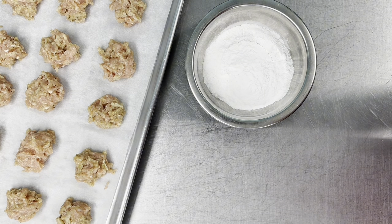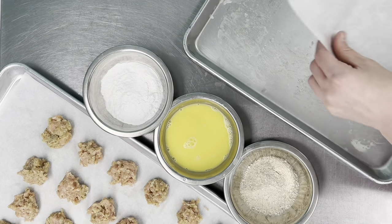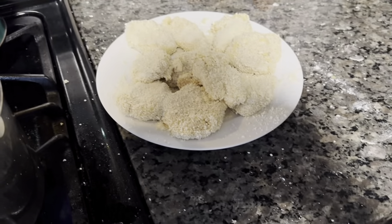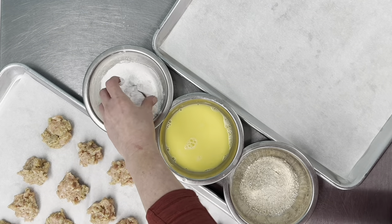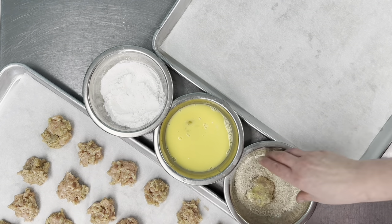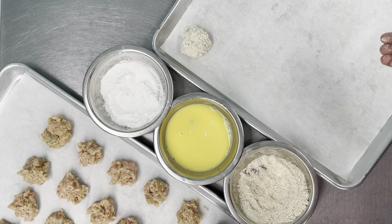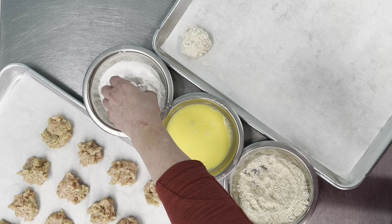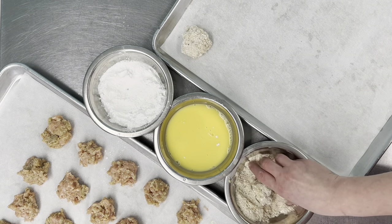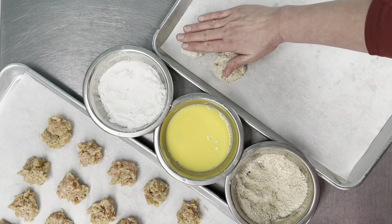The order is: flour, egg, breadcrumbs. Get another tray or plate ready for the breaded nuggets. Use a different hand for the breadcrumbs to keep one hand clean — your egg hand is going to get a bit messy. After breading, because my kids don't like super-thick nuggets, squish them down on the tray so they're thin.